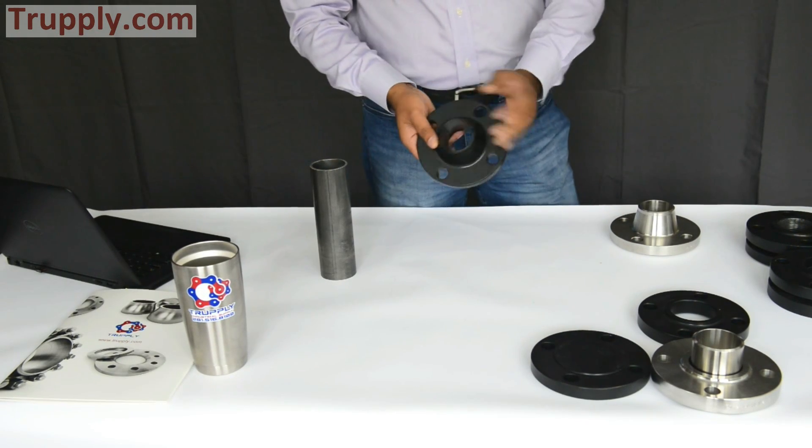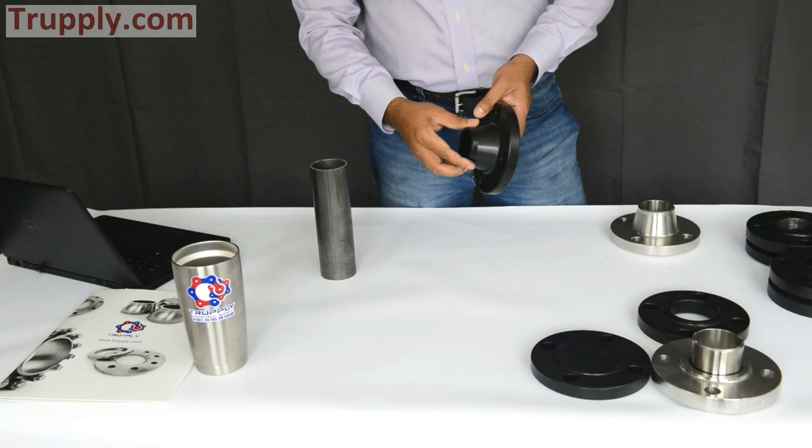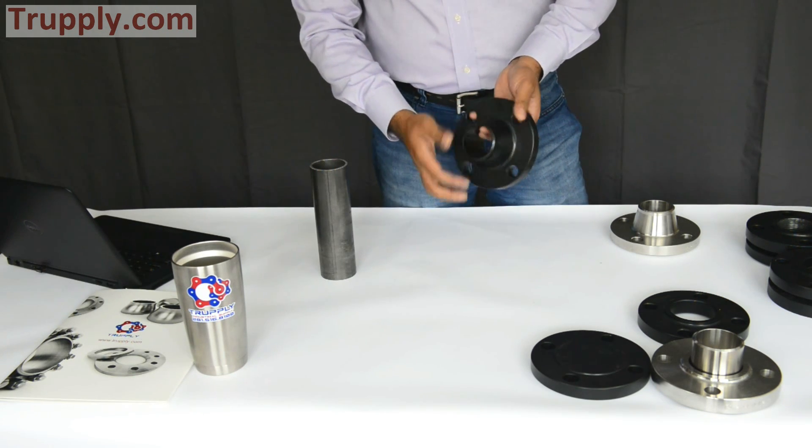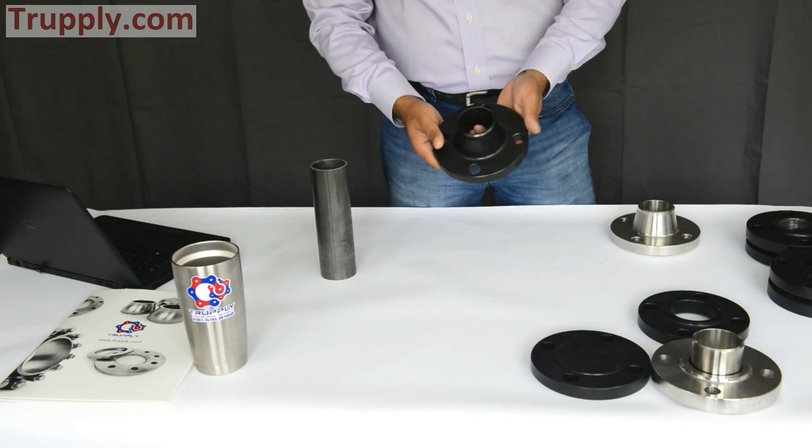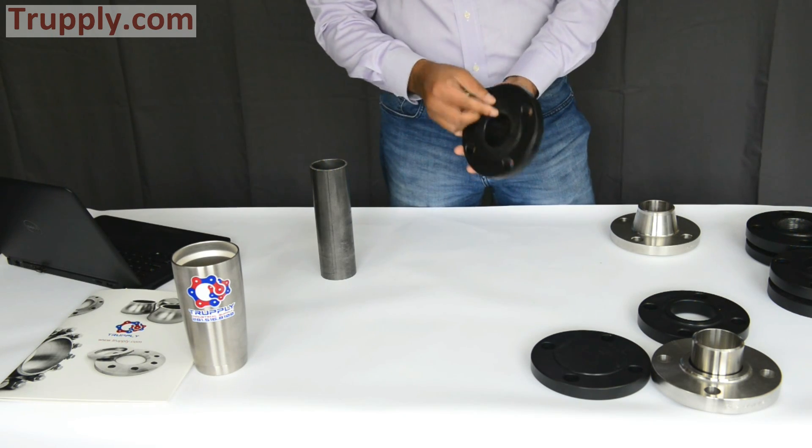This is a weld neck flange. This is a very, very popular flange — a lot of people use it. As the name says, it has a welding neck right here. This is a 150 pound flange. It has four bolts, and a raised face.